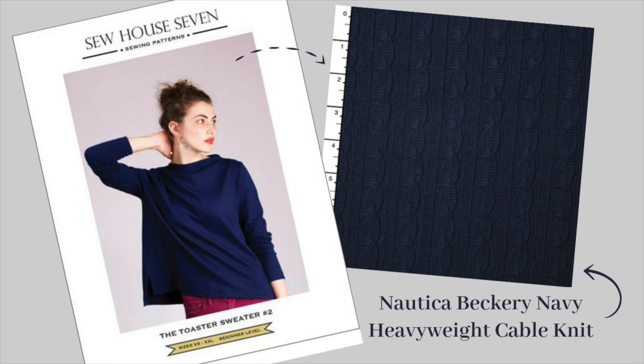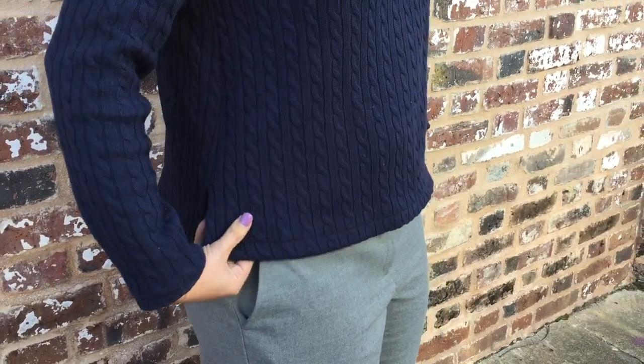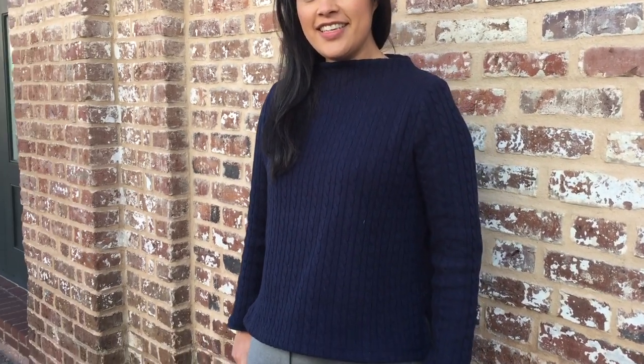The fabric is a super cozy cable knit from Cali Fabrics. The wrong side of the fabric is backed with a cotton mesh, making it super stable. It only has 10% stretch though, and the pattern calls for at least 20% stretch. So if your muslin fits a little snug, you might want to go up a size. The stretch is really only important from about the high bust and up, since the sweater is meant to fit oversized through the waist and hip.